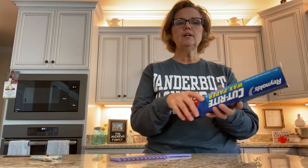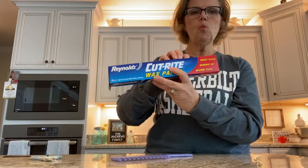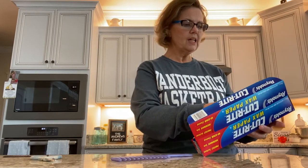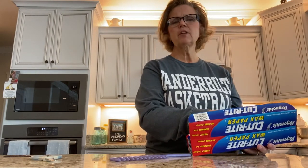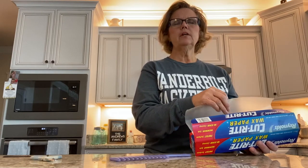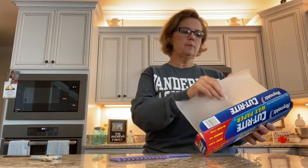So what you're going to need is some wax paper — it has to be wax paper. You can't use things like cellophane or anything else. It's got to be wax paper.